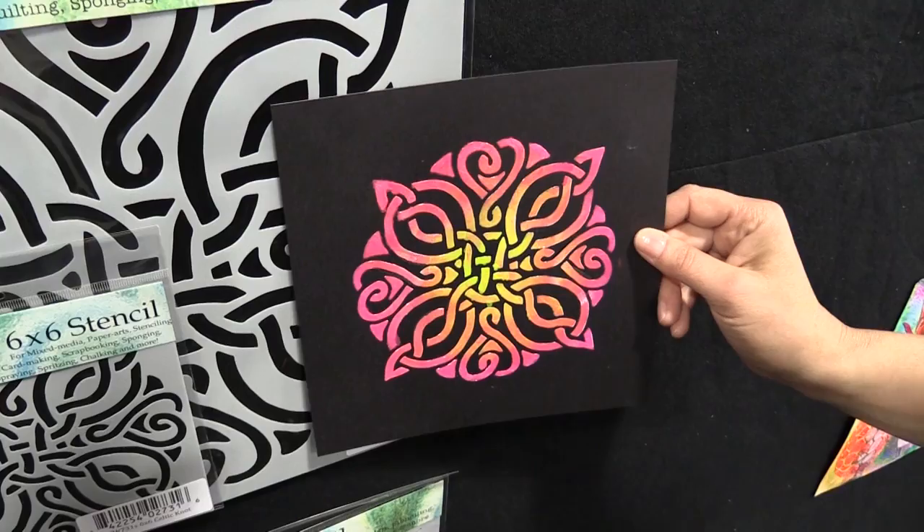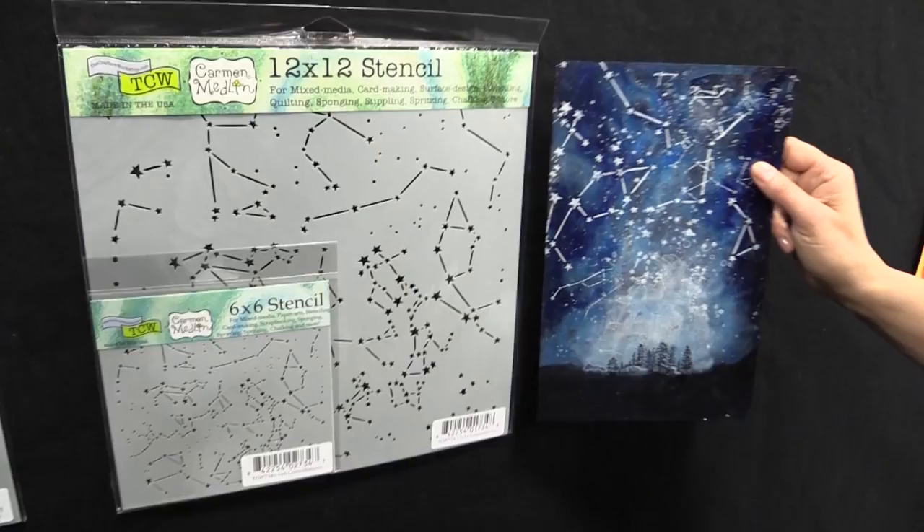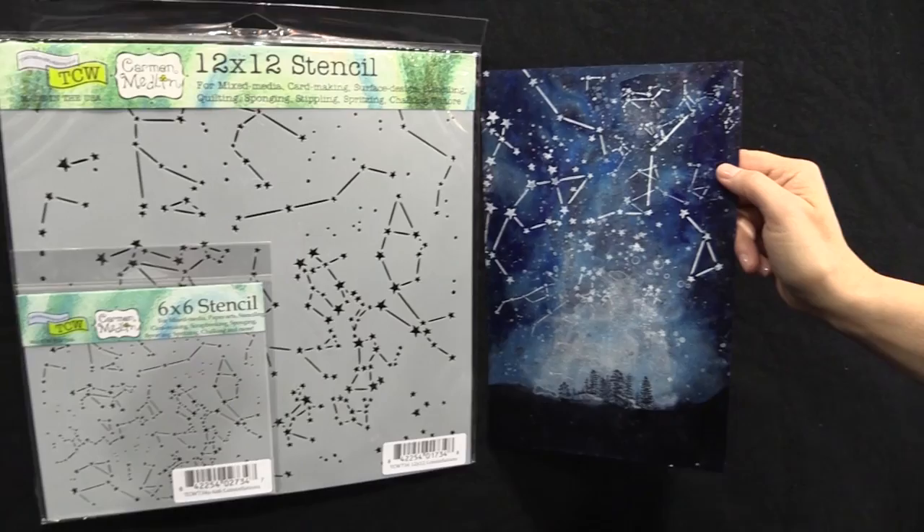And down here, look, we've got constellations. How nice does that come out? Can you imagine using our galaxy stencil from the winter introduction with that?